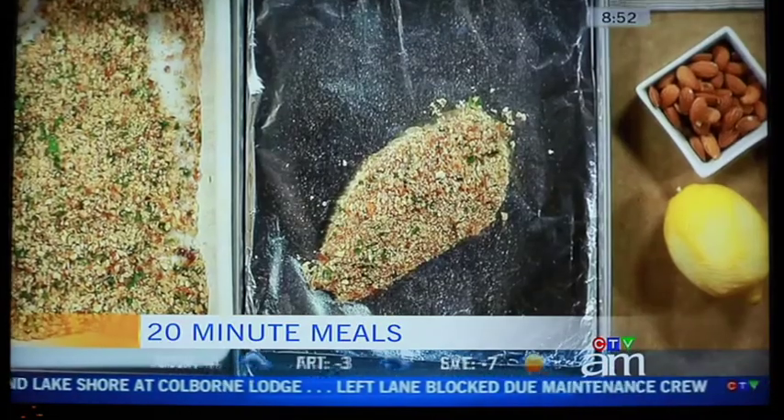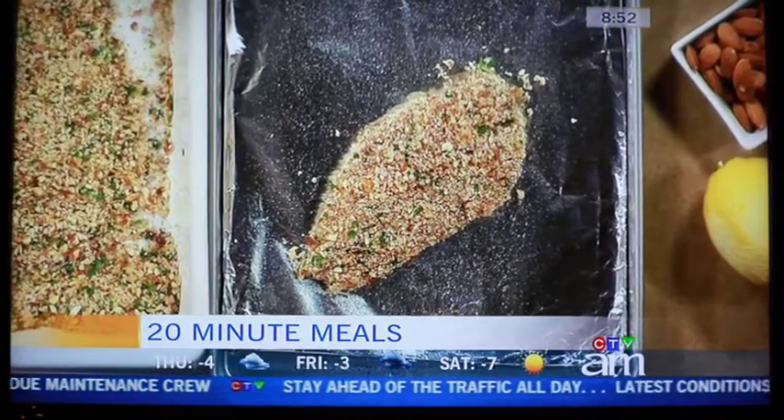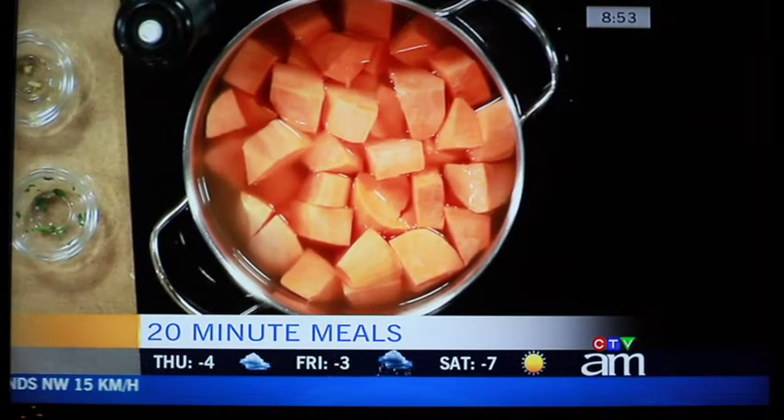We've got the chicken now ready to bake. How long does it go in the oven? About 16 to 17 minutes at 400 degrees. Then you drain your sweet potatoes and put them in the food processor with some honey, lemon juice, and nutmeg. If you go to 20minutesupperclub.com, you'll notice this is also done as chicken fingers — before you bread it, you just cut it into slices. I have three kids at home and they prefer that option, and both versions are laid out on the website.